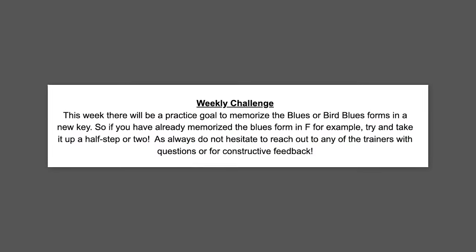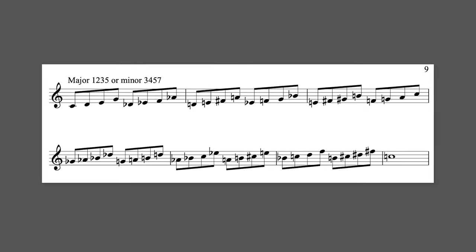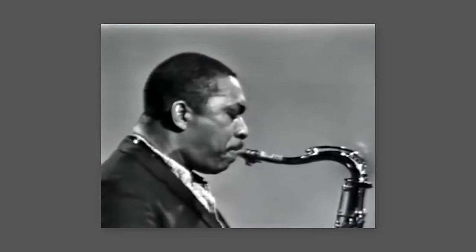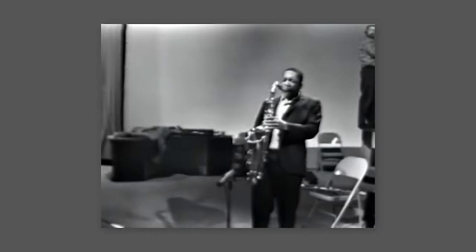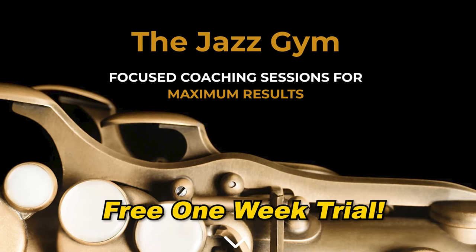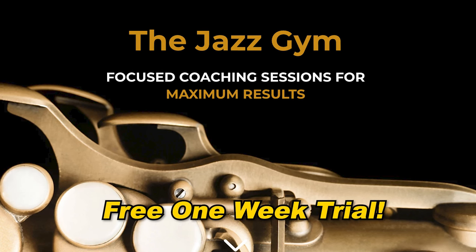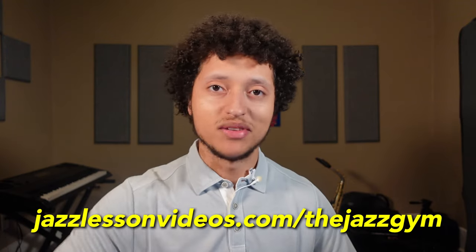Each Jazz Gym week has a new theme, such as Charlie Parker Week, Dexter Gordon Week, Melodic Sales Week, etc. We're actually launching a brand new theme this coming week — the John Coltrane Week — in which we'll study various techniques, language, and solos of John Coltrane, and all practice the objectives together. In celebration of this new themed week, we've decided to also launch a free one-week trial of the Jazz Gym, so that any of you can join us and see if the Jazz Gym is for you. If you're interested, you can find the link to all those details in the description below.